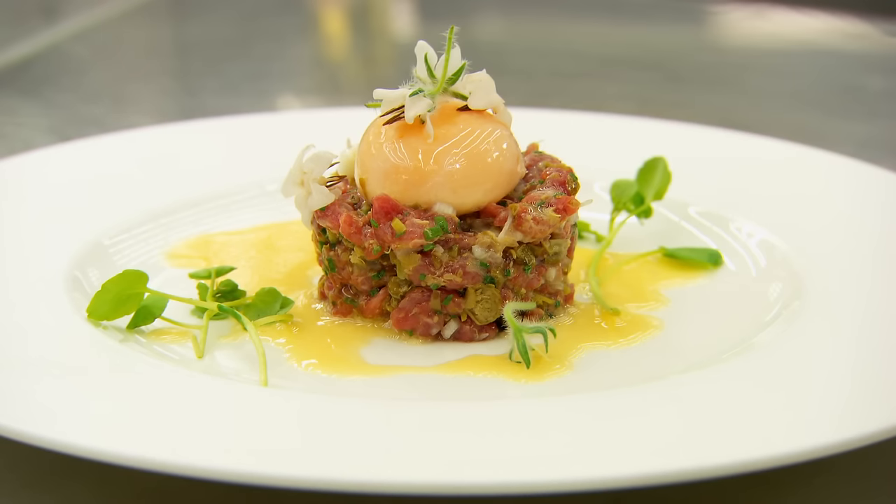Greg reflects that it was a great skills test — possibly the best they've ever had. Only Theodore made a real mess of things. In theory, all six chefs had great challenges today. He's very happy with the quality of chefs and can't wait for the signature round. He has high hopes they'll be royally fed.